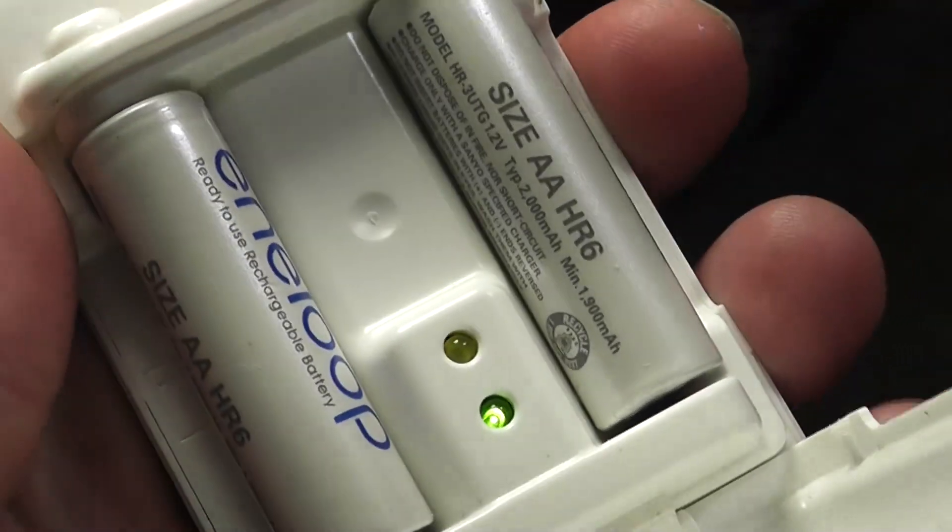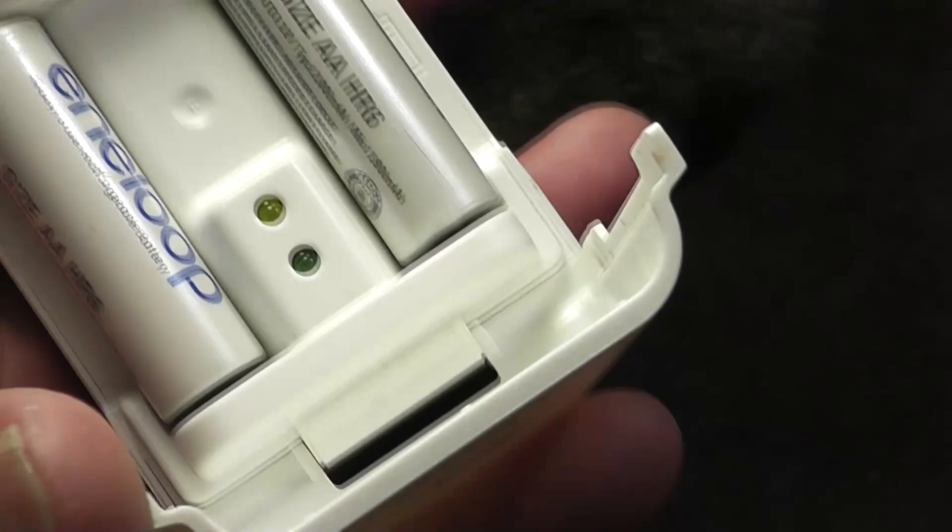The real issue here is, first, I think this thing's like 10 years old. Secondly, when you close the cover, you can't see the lights.